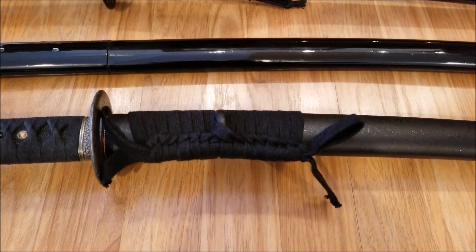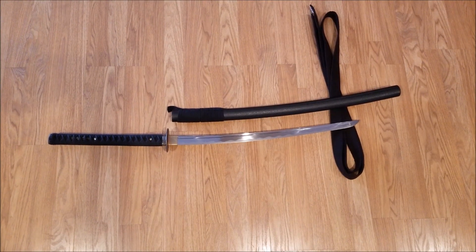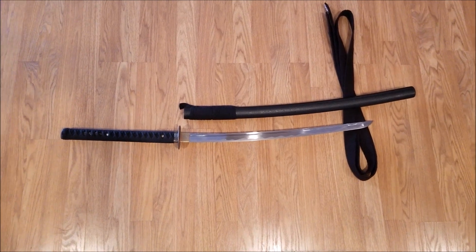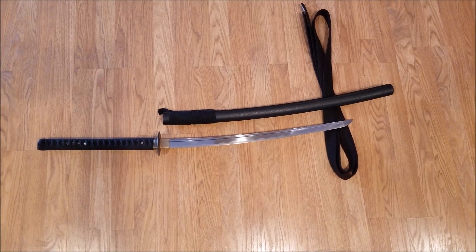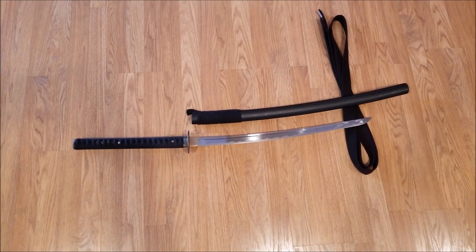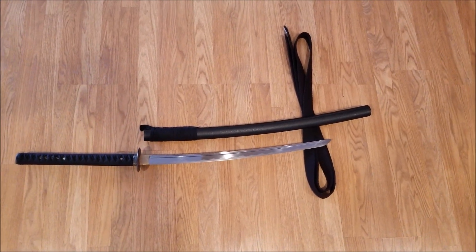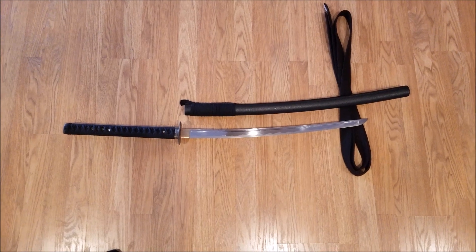Let me zoom out and show you the full blade. So here you can see the overall sword: 14-inch handle again, 23-inch blade — a short sword blade on an extra-long handle. Some katanas did have a 14-inch handle, but that's typically what you see on O-katanas. And of course, the full-length Saya giving the illusion of it being a large to standard sword.